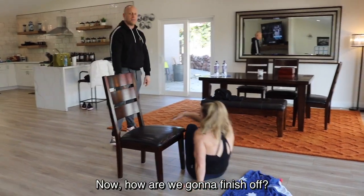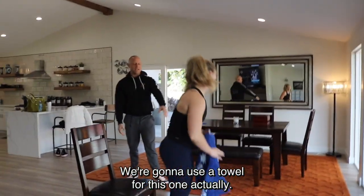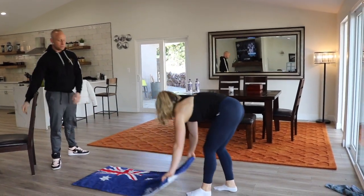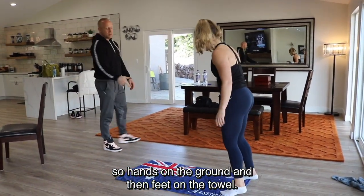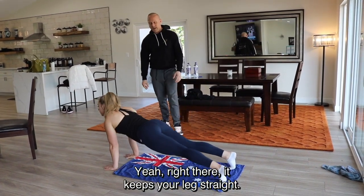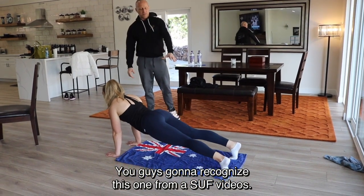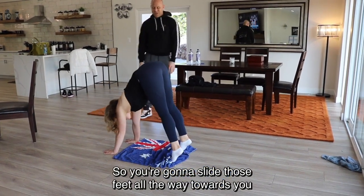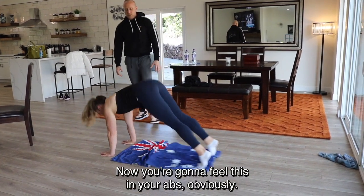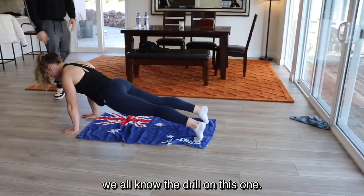Now we finish off with abs. We're going to use the towel for this one. Get into a push-up position with your feet on the towel — hands on the ground, feet on the towel, legs straight. You'll recognize this one as B-Ups: slide those feet all the way towards you and then slide back down. You're going to feel this in your abs, and also in your lats.